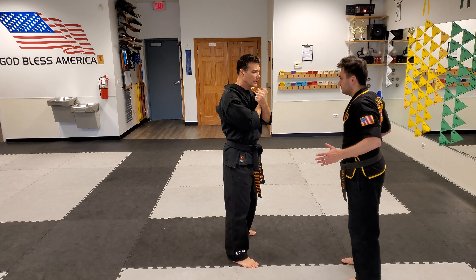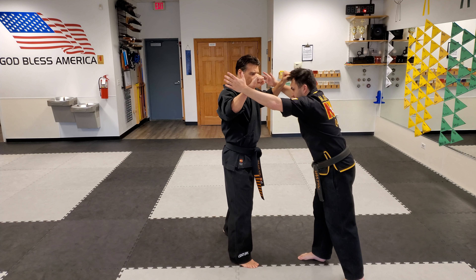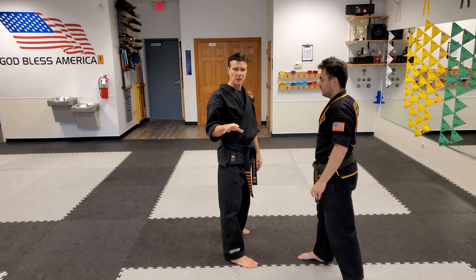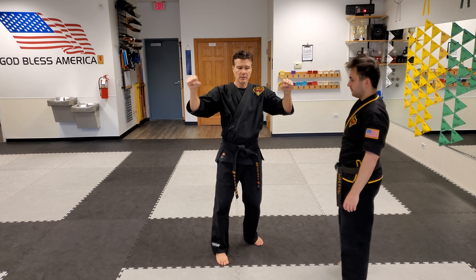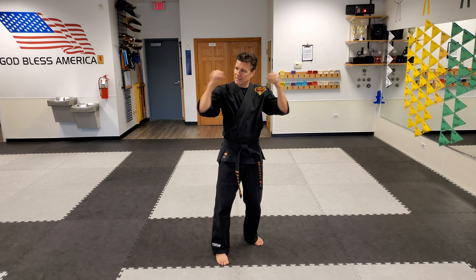So he grabbed me and — bam — double block, hit, hit, hit. This would be a good drill to practice at home if you've got somebody to just keep grabbing. If not, just stand in front of the mirror and practice those snaps. I used to sit in front of the mirror at the karate school and just practice all my blocks, getting snaps.